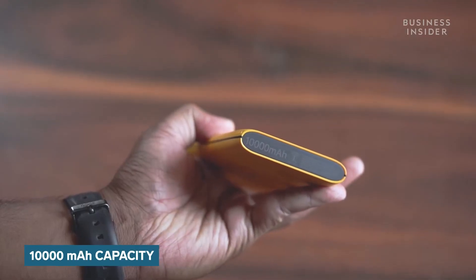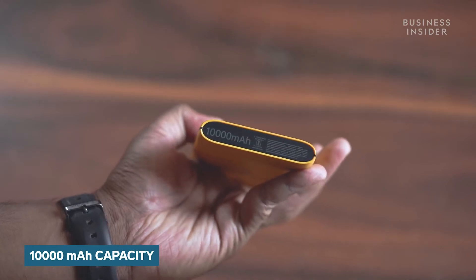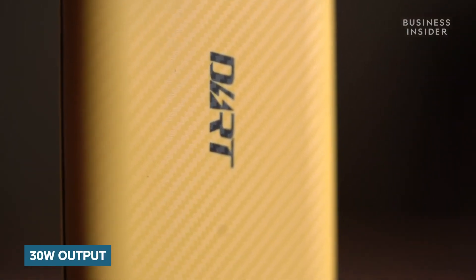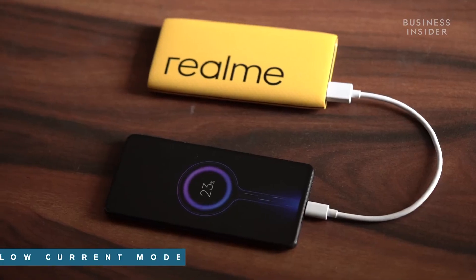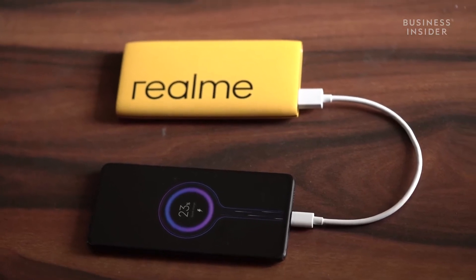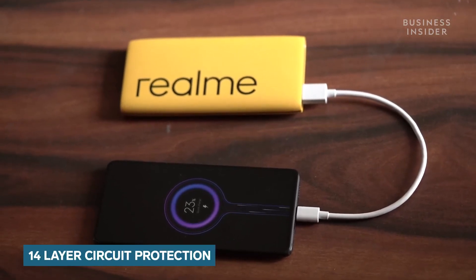Now let's talk about the features of this Realme power bank. It has a capacity of 10,000mAh and supports 30W two-way fast charging, which means it will juice up your devices quickly. It also features a low current mode to safely charge mobile accessories like smartwatches or earphones, and offers 14 layers of circuit protection.